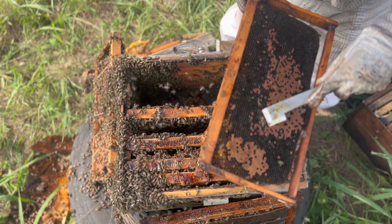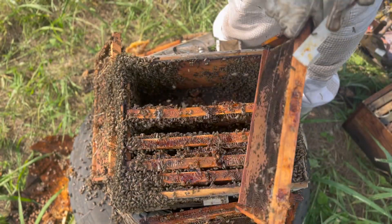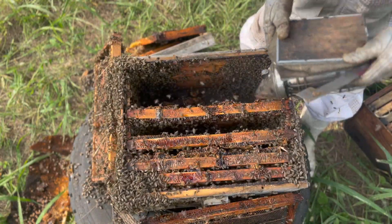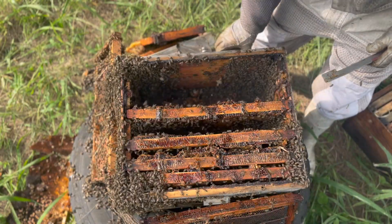Nice capped brood, larvae, more capped brood, and some eggs on the side — that's good, there's a laying queen. What a beauty of a colony this is. And they're defensive — defensive colonies are normally the strongest and most prolific producers.